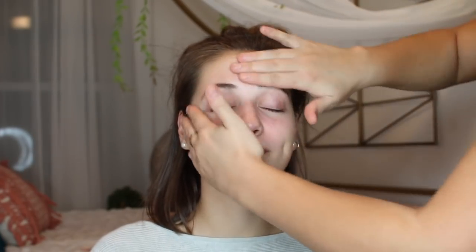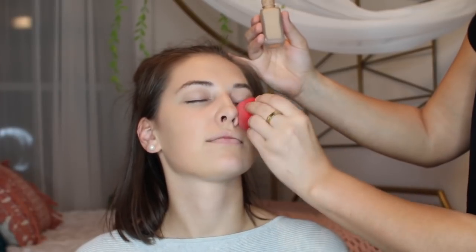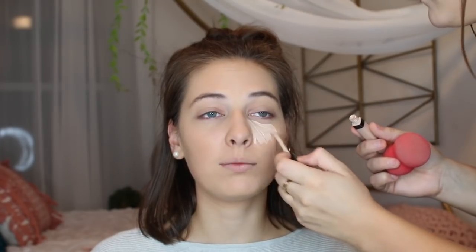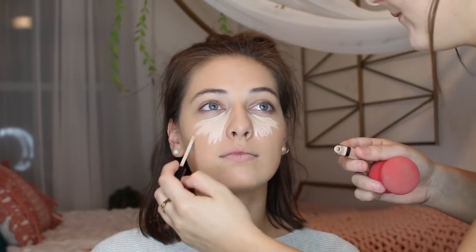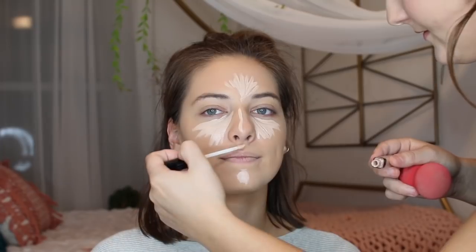First I'm priming her face with the Smashbox Pore Filler Primer, and then I'm going in with a Morphe Beauty Sponge and applying Estee Lauder Double Wear. I'm using the same Morphe Beauty Sponge to blend it in.